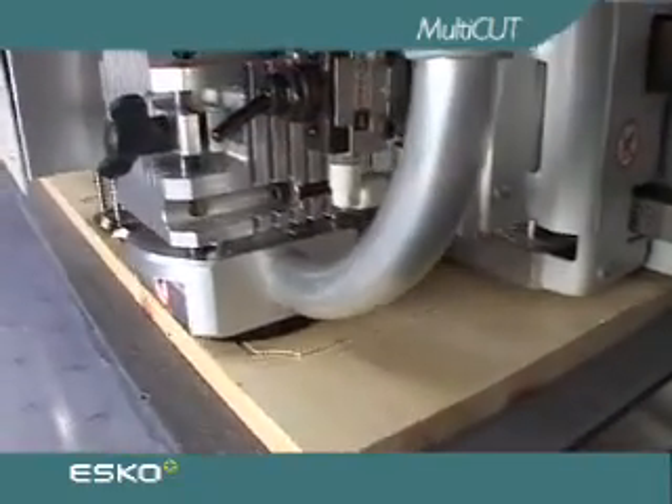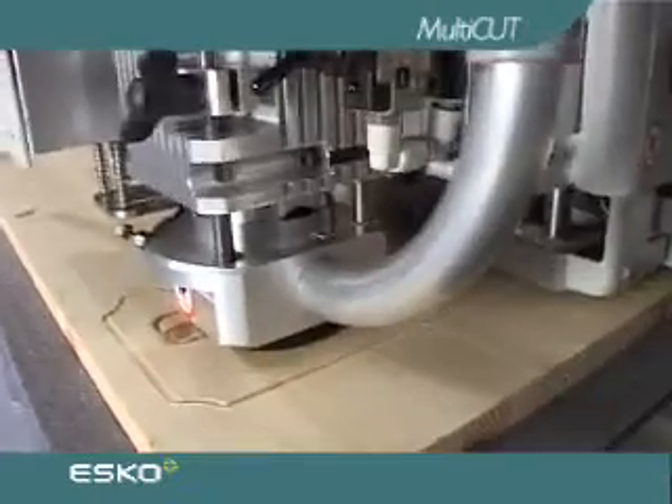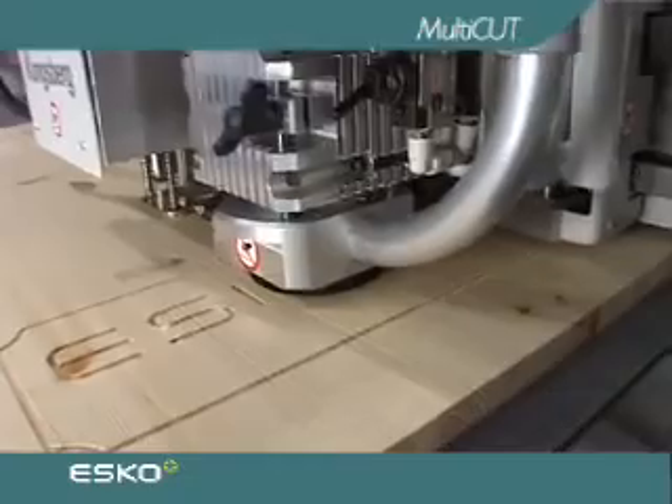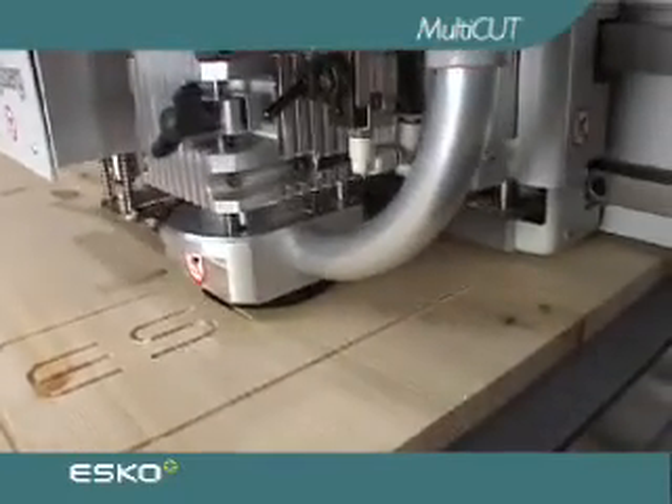The advanced z-axis control of the XL table, which moves the entire tool head up and down with full servo control, makes milling of thick materials a fast and simple process.